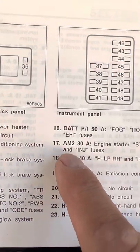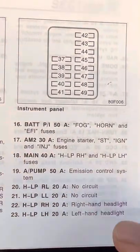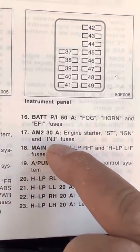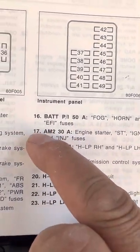Number 17 is AM2, 30 amp — it covers the engine starter, ignition, and injector fuses all in one in this number 17 block.